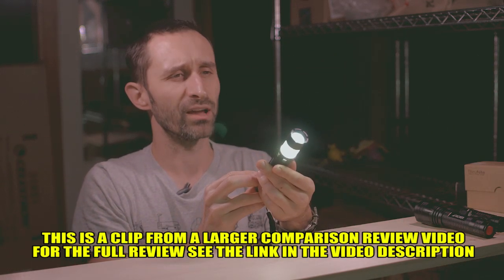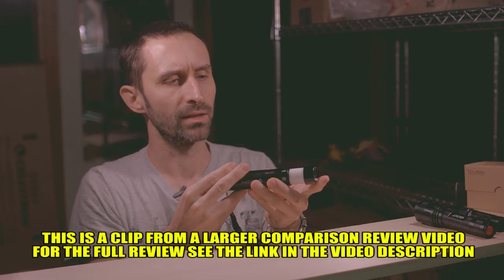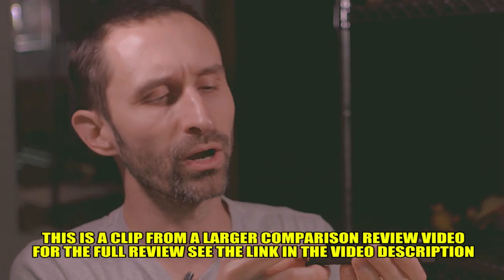I've been really happy with this flashlight. I think the only downsides are two, and they're pretty major actually. The first downside is that it's not super waterproof.